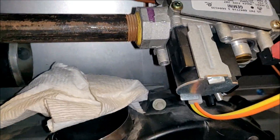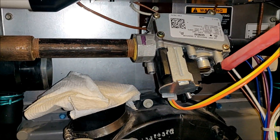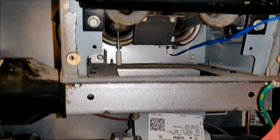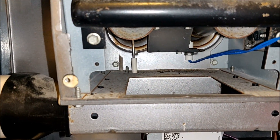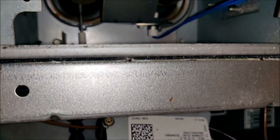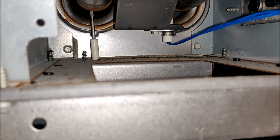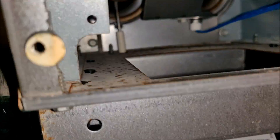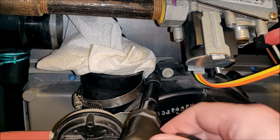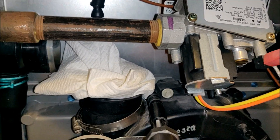Next we're going to use a flexible socket extension to get up there and unscrew the screw that's holding in the flame sensor. You can see we've got the flexible socket extension up into place — it's a quarter-inch socket on the end — and that's going to be unscrewing the screw holding in the flame sensor. It's going to be a two-handed operation but we'll be able to loosen it.